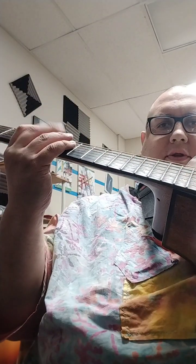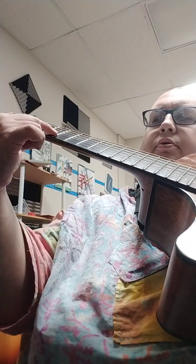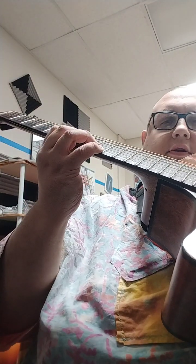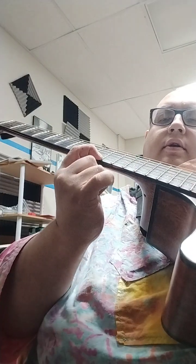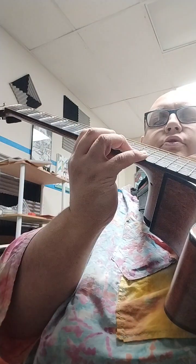So you can do this A shape, which is just starting with the A with the middle finger — C sharp, E, A, C sharp, A, or E, A. Then you're gonna slide up to the E — C sharp, A, E — back to C sharp. I'm just kind of doing this trill-y thing.